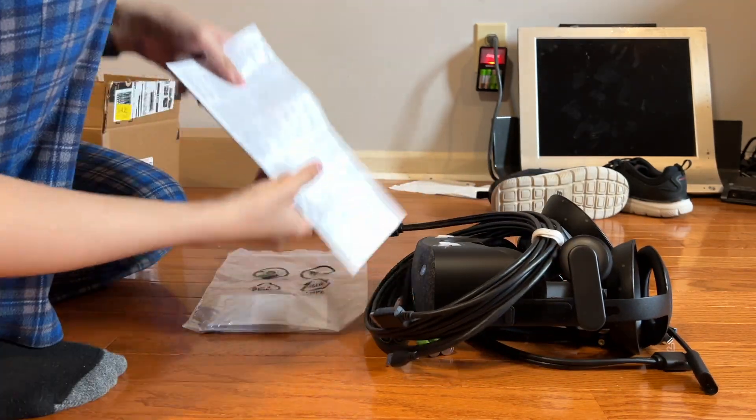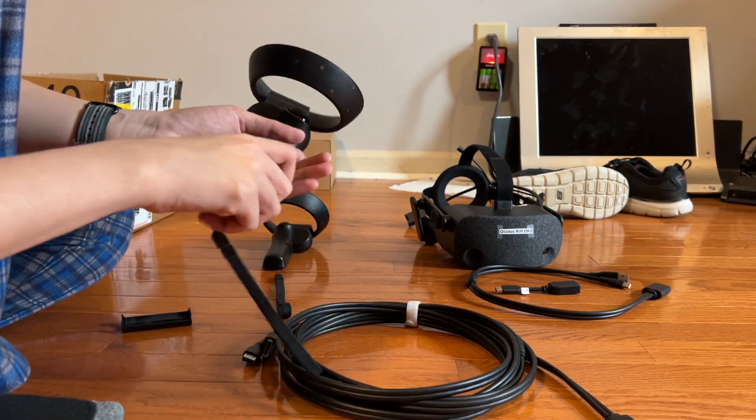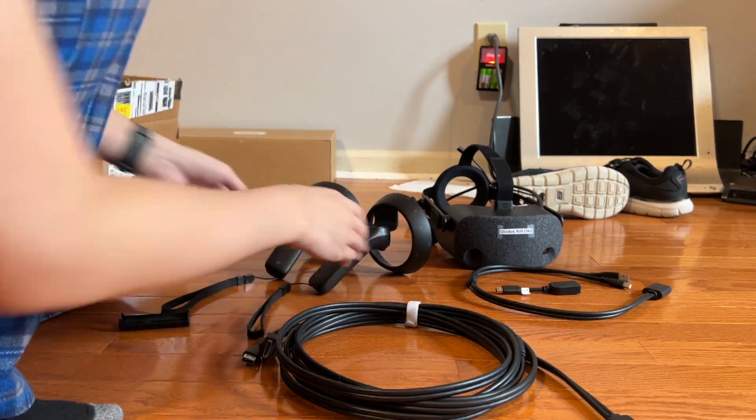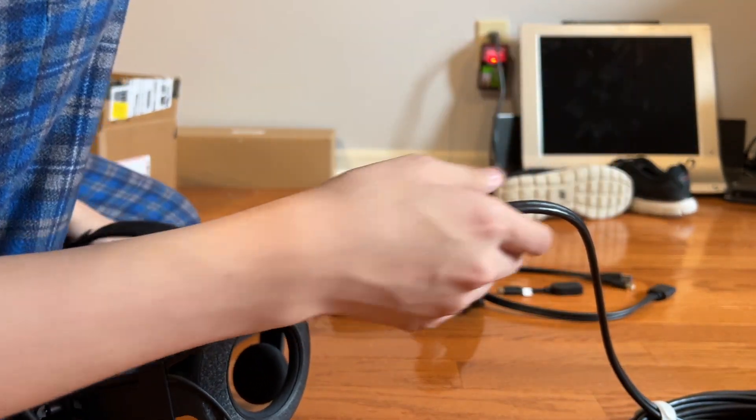First, remove it from the box. Read the instructions if you want. Find the batteries and put them in the controllers. Rechargeable AA batteries are good to use here, and they have to be at least 1.5 volts. Find the cable and attach it to the headset, if it's not attached already. It only goes in one way, so be careful.